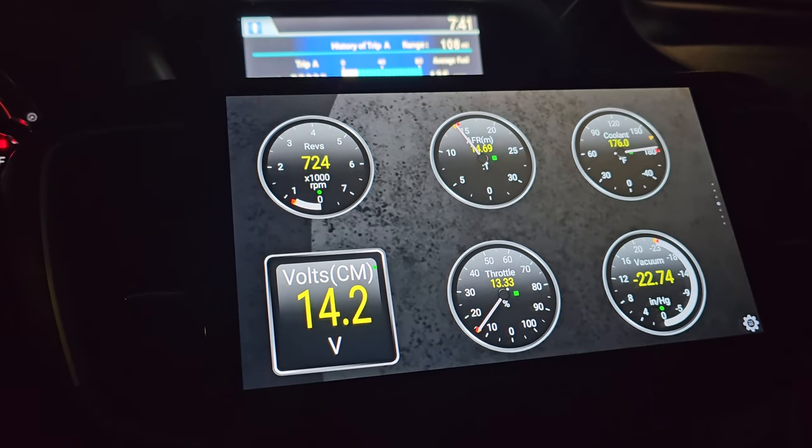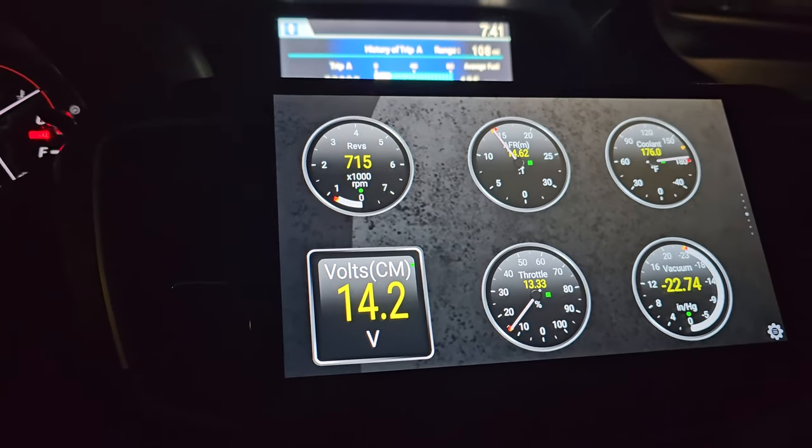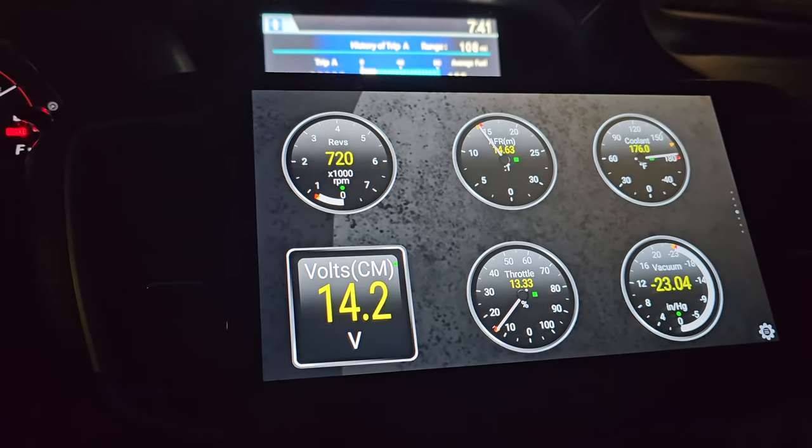I'll be leaving the standard values of what the air-fuel ratio numbers mean and also what the vacuum numbers should look like in the description below. Again, thank you for watching and stay tuned for the next video.